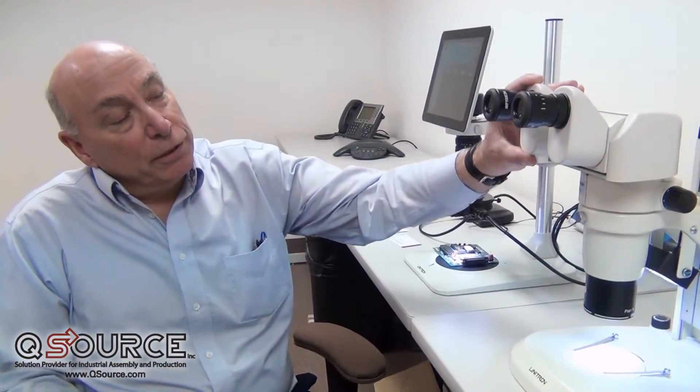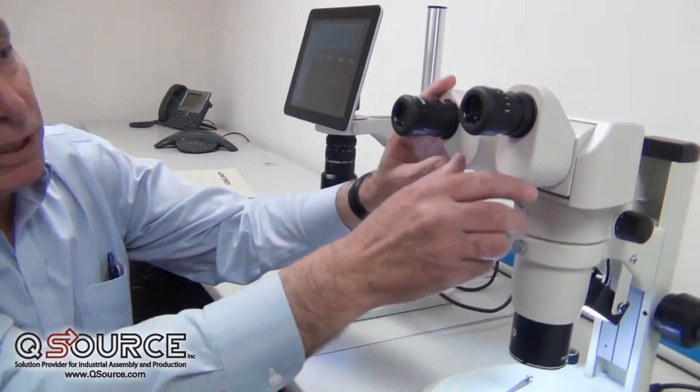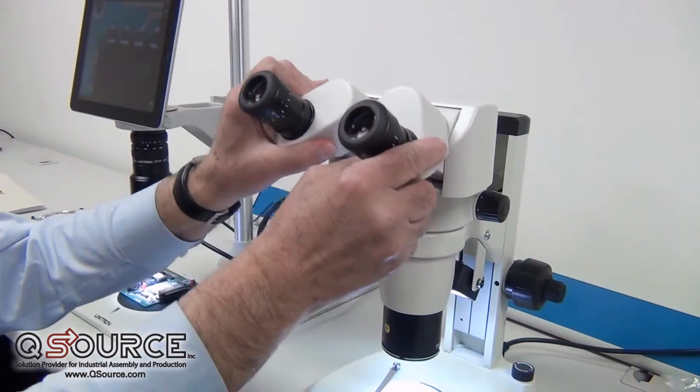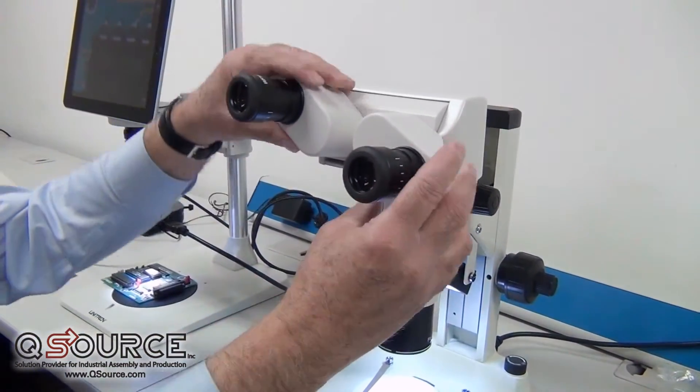Hi, my name is Peter Andrigo. Today I'm going to talk about the proper setup of a stereo microscope. Today we'll be using the Unitron Z6 Common Main Objective stereo, and this particular stereo is equipped with an ergonomic head,